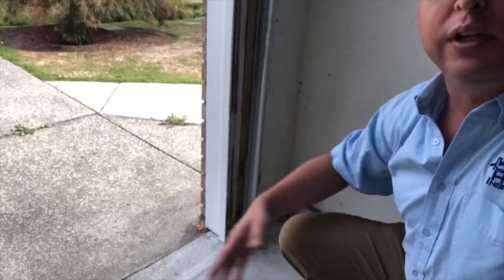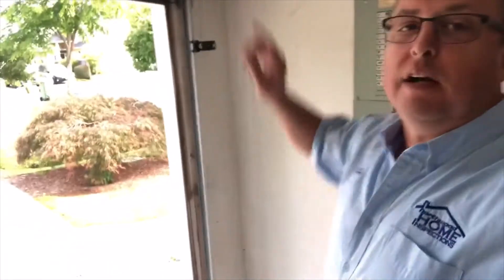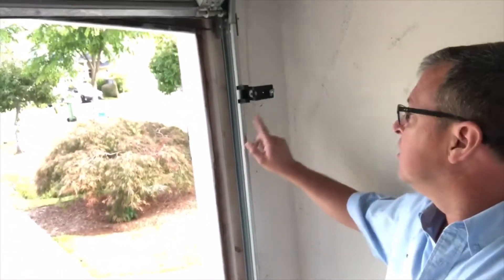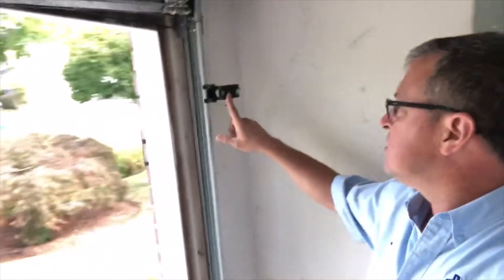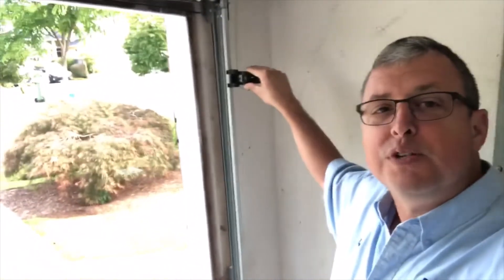That five-inch placement is to make sure that anything rolling underneath the door, or anything under the door when it's moving, causes it to push back up. With the electric eye in this case, the safety reverse is way up here — the electric eye is installed improperly, up at about the six-foot level. There's no reason for that.